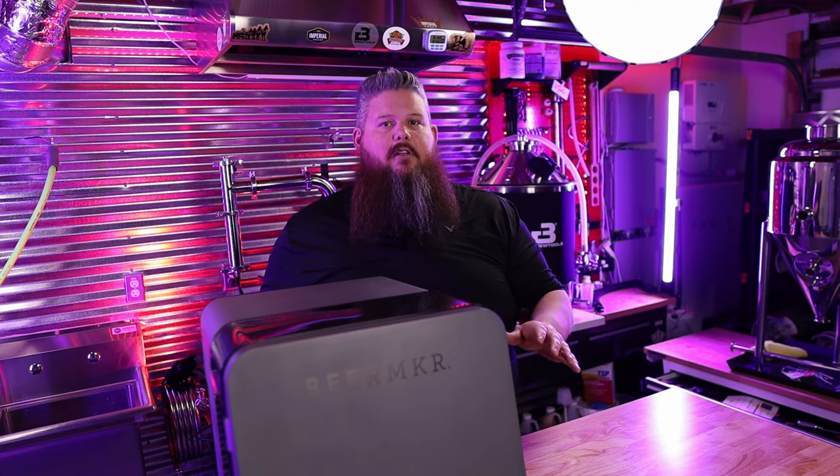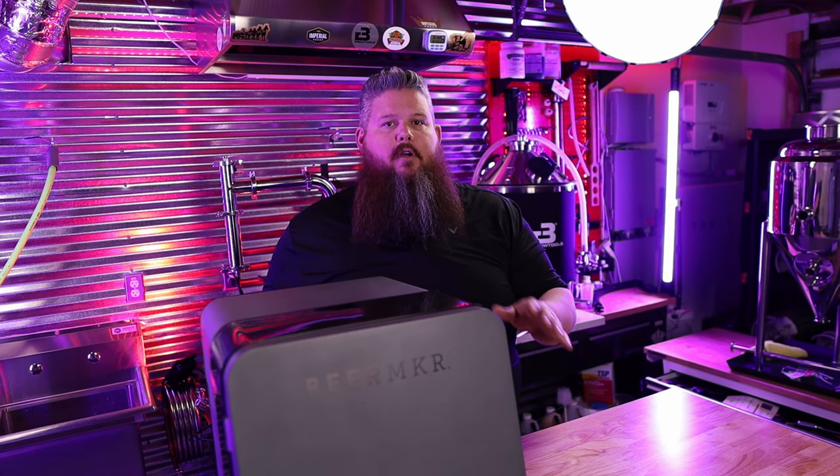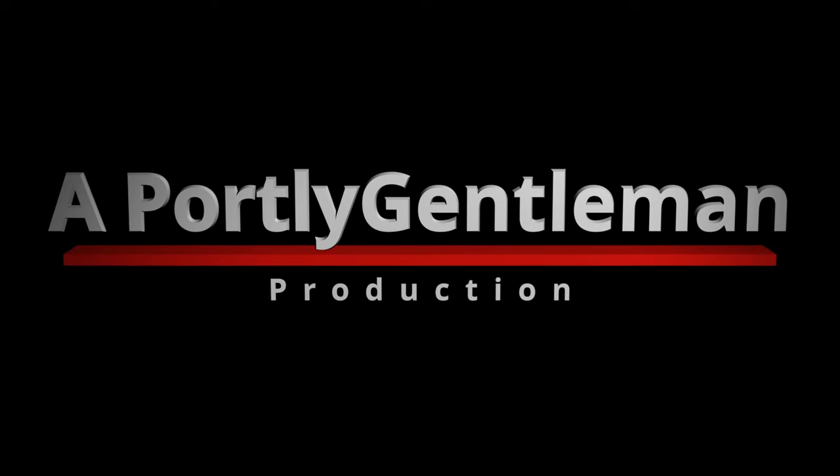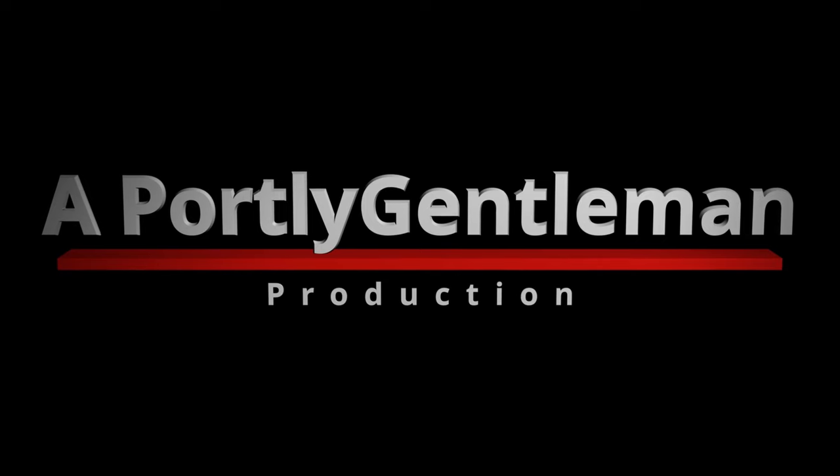Today I'm brewing what they call the Future IPA all-grain brewing kit. If you'd like to learn even more about brewing and brew equipment, I would appreciate it if you would subscribe and brew along with me — research it, mash it, boil it, ferment it, drink it, analyze it, share it. Home brewing is good.